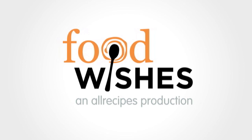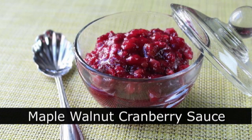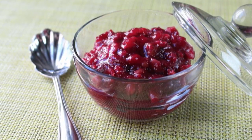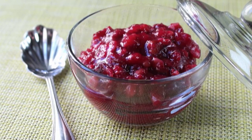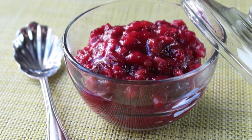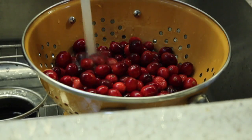Hello, this is Chef John from foodwishes.com with maple walnut cranberry sauce. I've not been this excited about a cranberry sauce recipe in about a year, and the reason for my possibly irrational exuberance is that this is the first time I've ever tried maple and walnut in my cranberry sauce — and it was awesome.